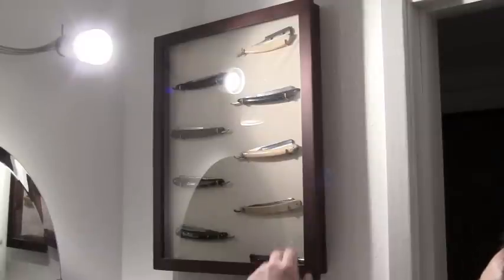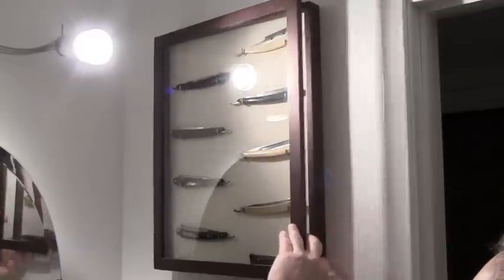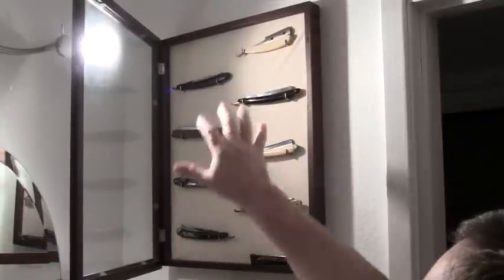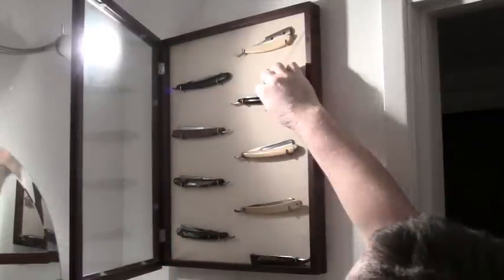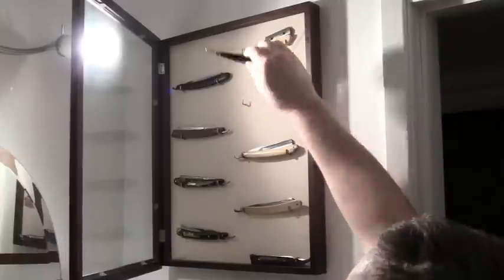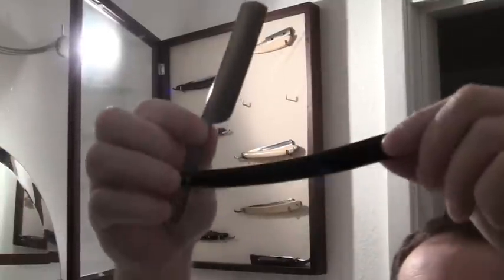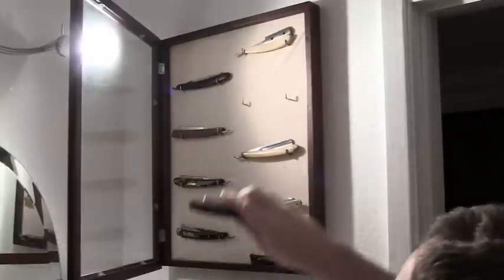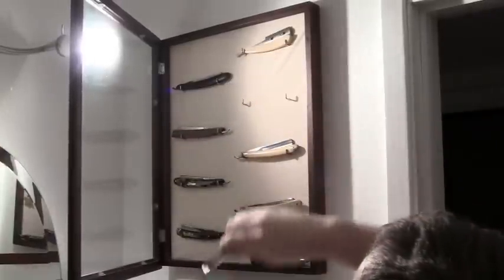These are my straight razors. This is a shadow box that I built — I put hooks in there to hold everything. This is the razor we're going to shave with today. This one's the Wade and Butcher from the 1800s. And this just keeps some dust out of there.